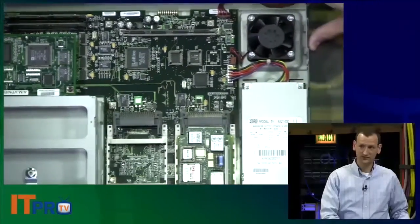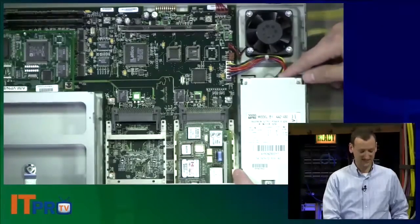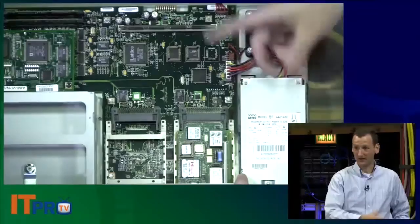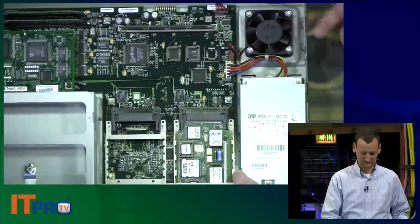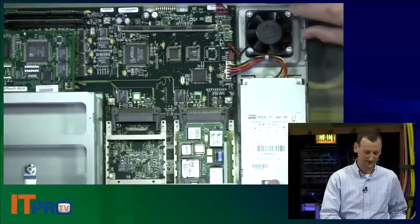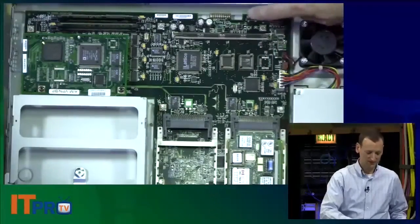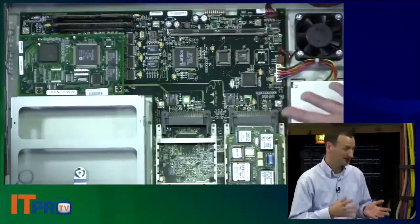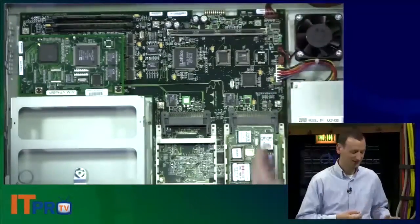When you look inside, you can see here's a power supply — not a standard ATX power supply, it's proprietary, but it's right here. If the power supply dies, you can swap it. It's got a fan, and there are vent holes on the bottom for air circulation. When we look at the motherboard, we can see processors and what are called ASICs — Application-Specific Integrated Circuits — which are what accelerates routing and other functions.